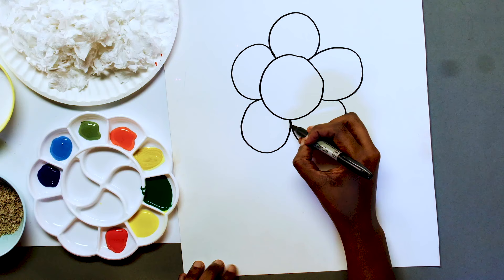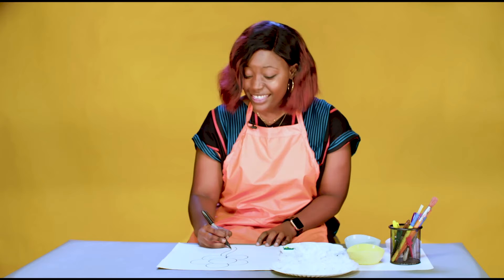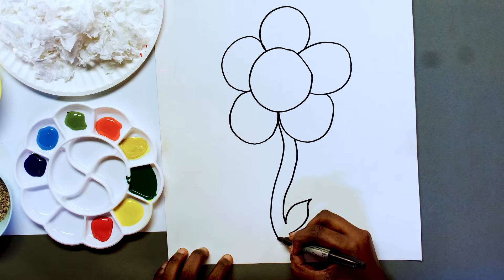Now I'm going to draw the stem. I think I should draw in a leaf. Voila! We have a flower.